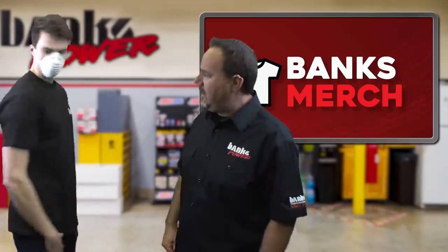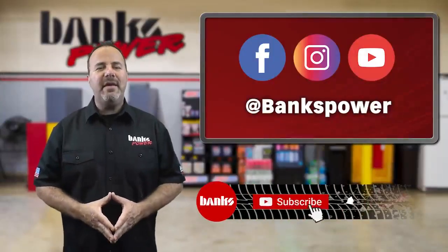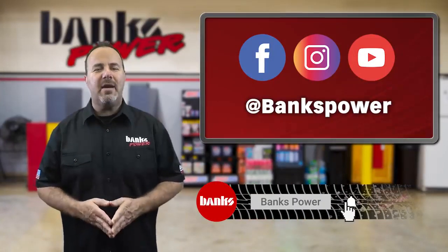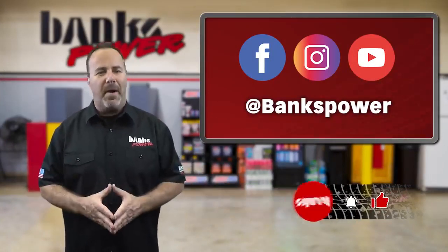Thank you to Henry for the modeling and the mask. Stay glued to our Facebook and Instagram feeds and be sure to subscribe to our YouTube channel to keep up on all the latest goings on at Banks. We're still here and we're pumping out performance.